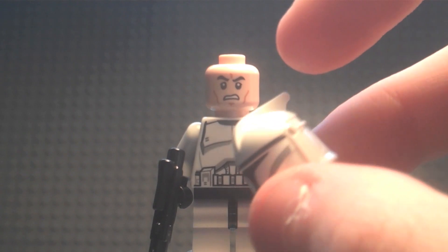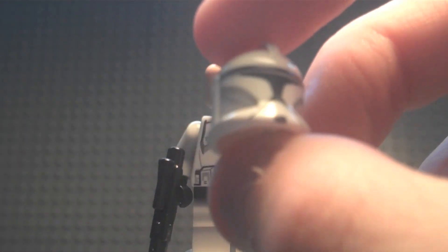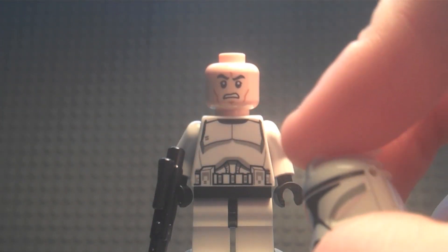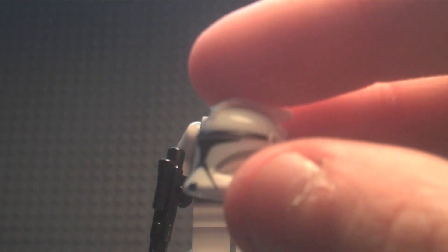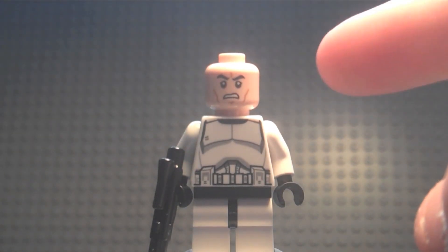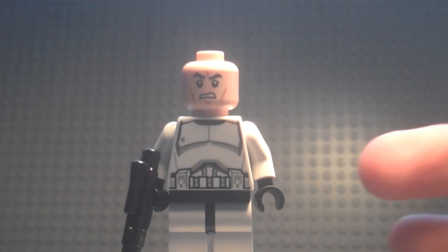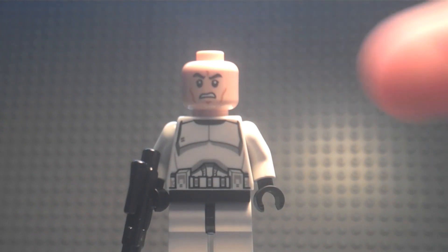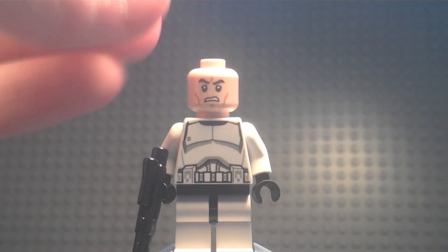The helmet is the Clone Trooper design — similar to The Clone Wars version, but they've made the mouth piece bigger, the visor smaller, and added grey sections. The printing is much cleaner than the old Clone Wars sets. There are holes for antennas. The head underneath is more realistic, with detailed markings to make them look more intense — really impressive work.